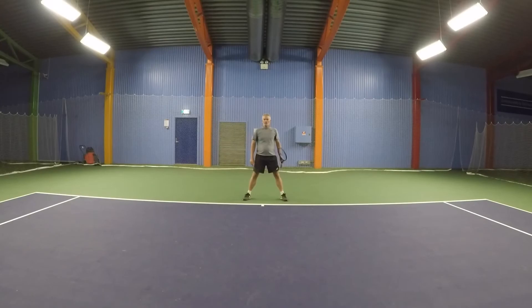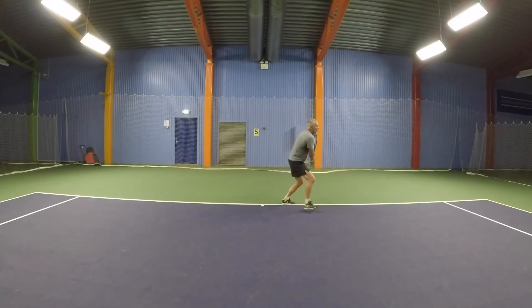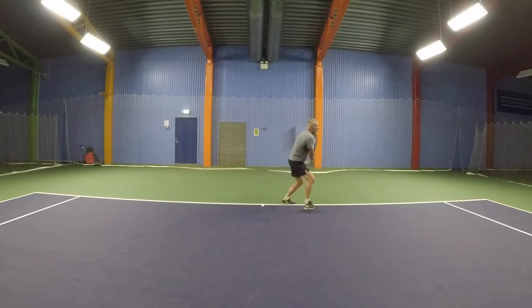If you have short balls wide to the side, do the running moves — call them one, two, three — go like this: one, two, three, hit the ball, foot around, cross over, recover. Same on the backhand side: one, two, three, cross over, recovery, stop.